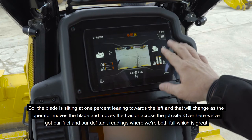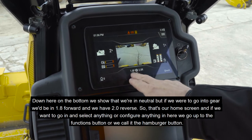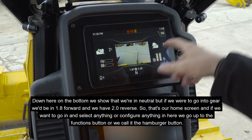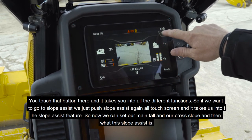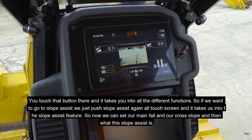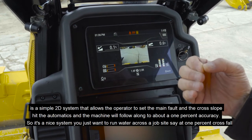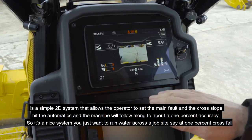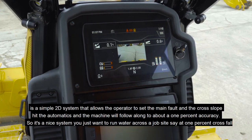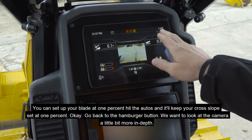Over here we've got our fuel and DEF tank readings — both full. Down on the bottom we show that we're in neutral, but if we were in gear we'd be at 1.8 forward and 2.0 reverse. To go into slope assist, you touch the hamburger functions button and then push slope assist — it takes you into the slope assist feature where you can set your main fall and cross slope. It's a simple 2D system that allows the operator to set the main fall and cross slope, hit the automatics, and the machine will follow along to about one percent accuracy. For example, to run water across a job site at one percent cross fall, you set the blade at one percent, hit the autos, and it keeps your cross slope set.